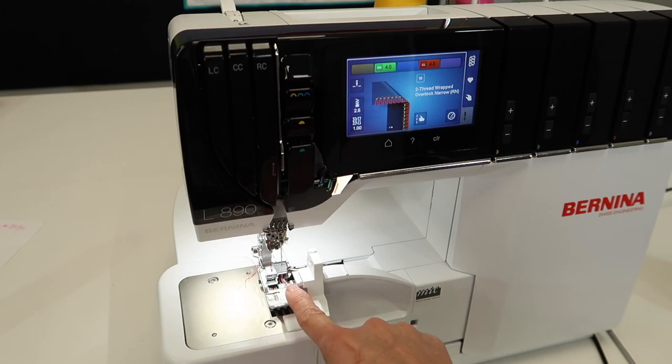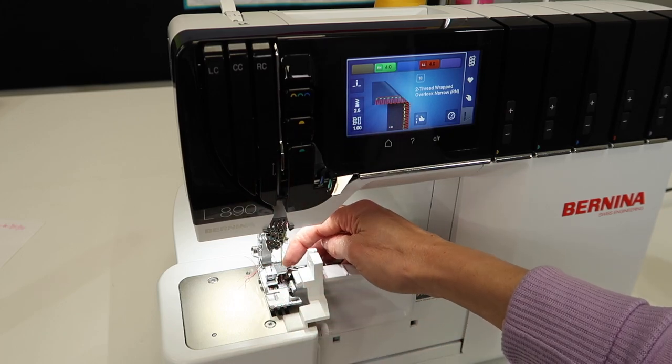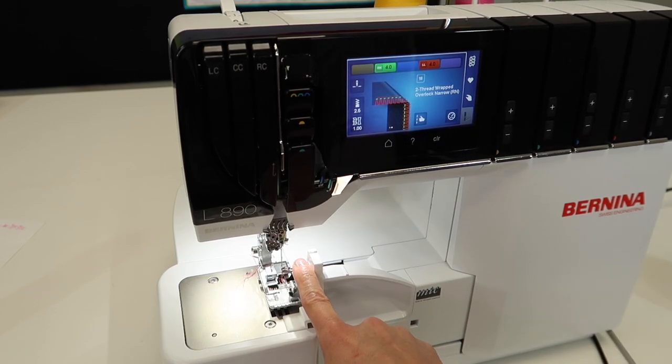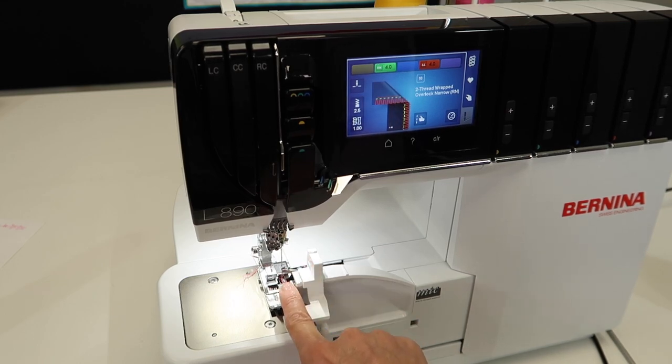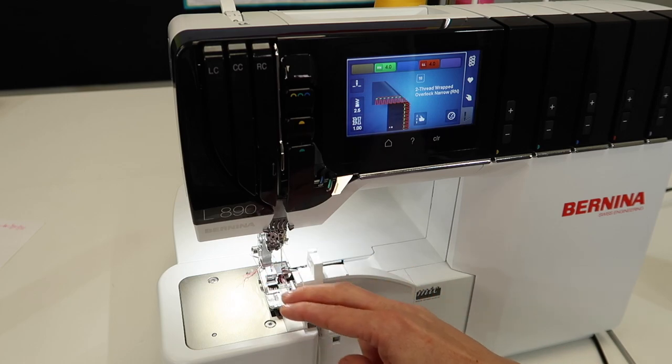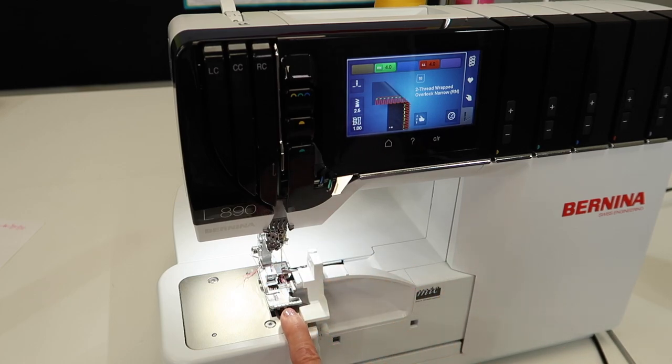Here's why: if your fabric drifts past where the knife would have cut it off, you've got to keep in mind that these loopers, as they stitch, come up and near that fabric edge. If your fabric edge gets too far in, those loopers will stab your fabric. Ask me how I know. We see this from time to time in our service department with broken loopers — it's usually when somebody has disengaged their knife, forgot that they lowered it or took it off, and then when they serged, they got too far over and jammed the loopers into the fabric at a high rate of speed. Not a good thing.